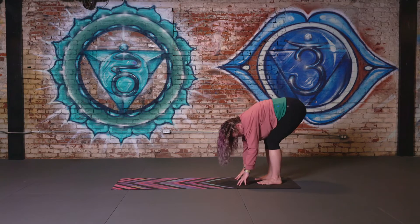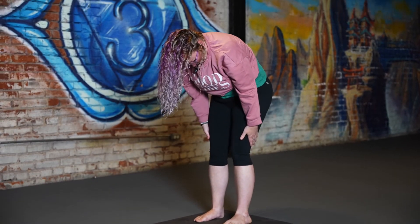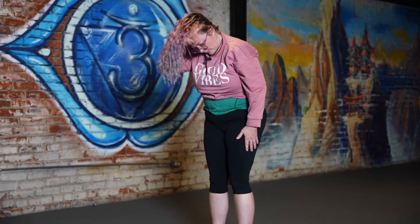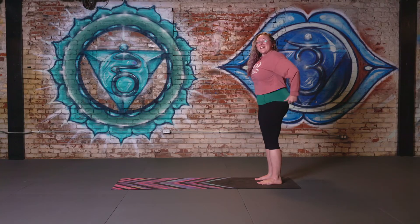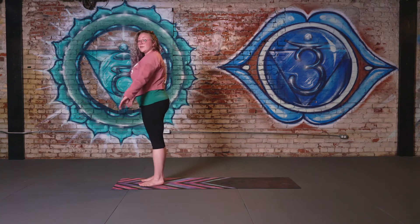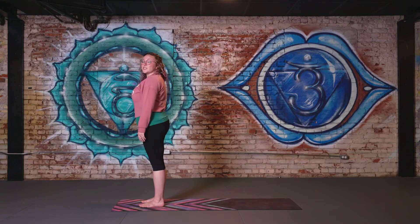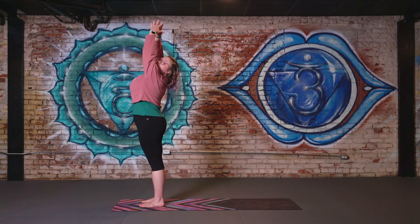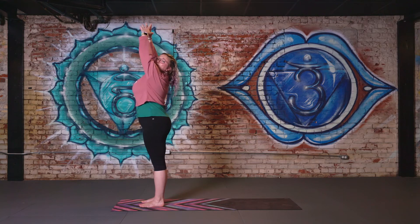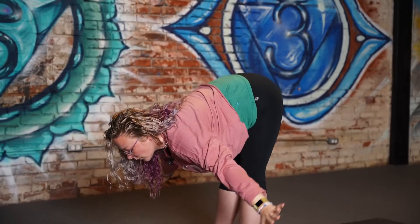Gently and slowly place a bend in the knees and roll up the spine nice and easy, making sure not to come up too fast because we don't want a head rush. Meeting at the top of our mat — feet about hip distance apart, nice long tall spine. For our sun salutation, we're going to inhale the arms overhead. If you'd like, you can put a gentle bend in the spine here; if that's not for you, don't worry about it. Exhaling, hinging at the hips for a swan dive to forward fold.